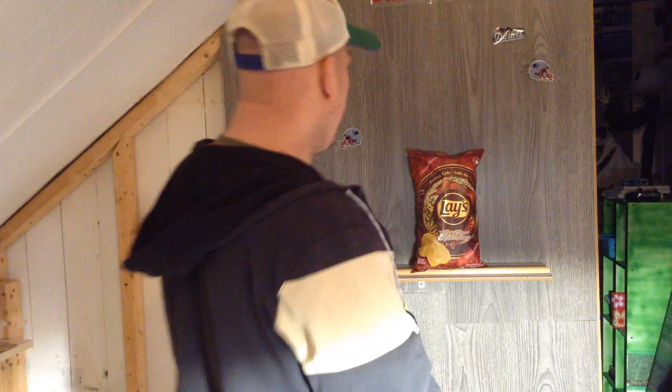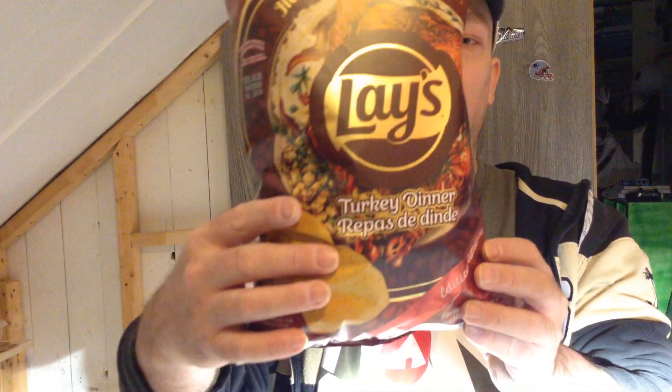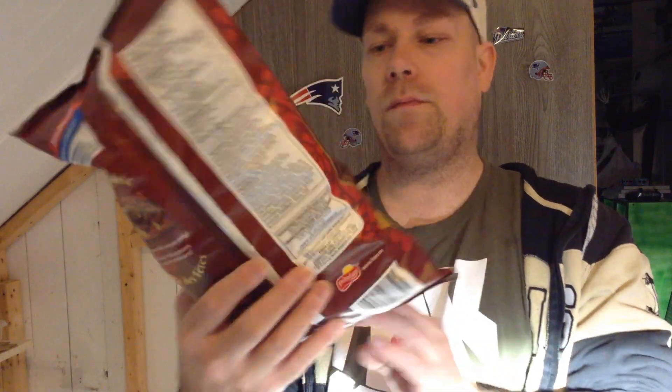Hey guys, so we're going to be doing a food review today. We have new things here — I'm going to be doing two chips. The first one will be this one here, so we're going to show you the chip — limited edition.